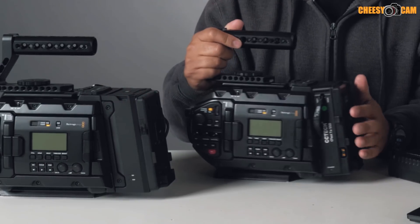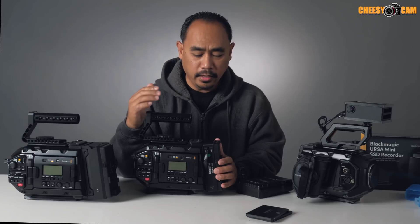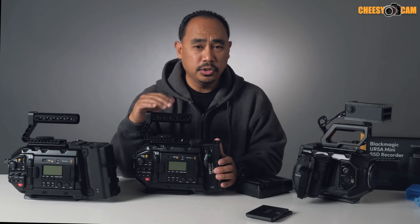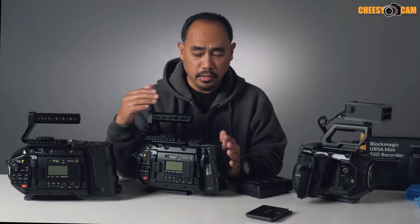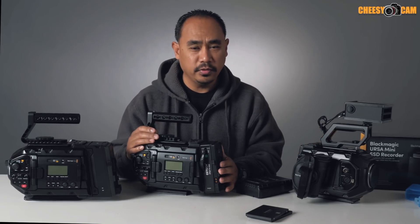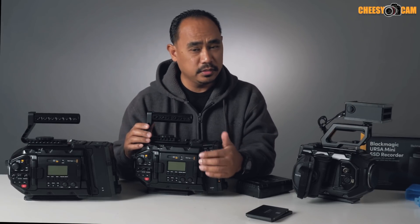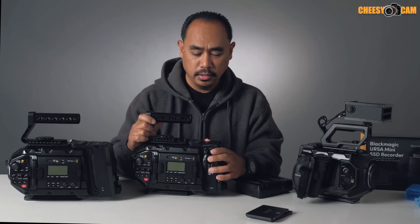If you're looking at getting the URSA Mini or URSA Mini Pro, this is probably one of the best solutions for media because CFast has not gotten any cheaper. You need dual CFast in this camera to get the maximum raw and the highest frame rate — even Blackmagic's own solution doesn't offer that, and it's only one drive, only compatible with the URSA Mini Pro and not even backwards compatible to the URSA Mini. So if you're going to invest money on a solid state drive adapter, this is by far the cleanest one — dual drive mode, powered by the battery, really solid build, and it's going to add value to your camera and your production.